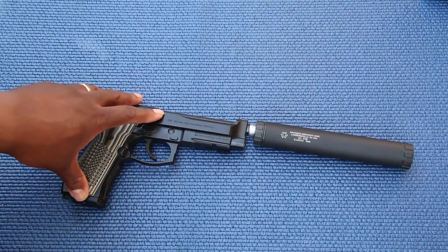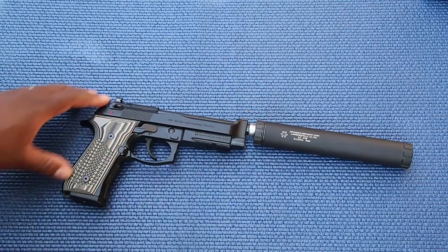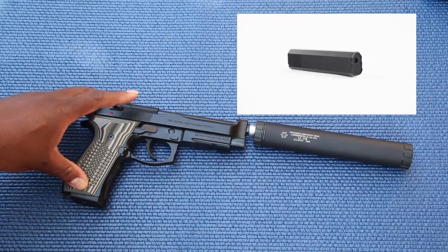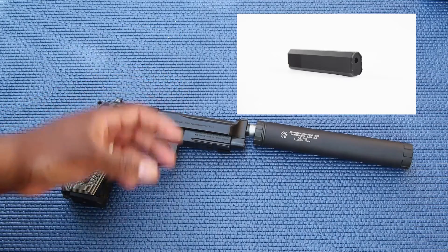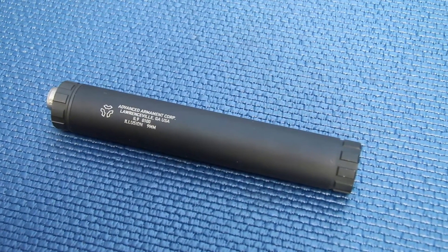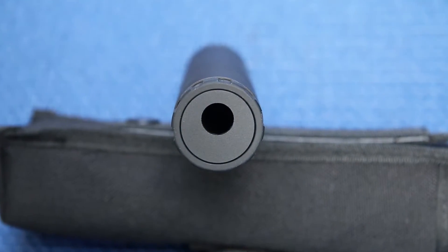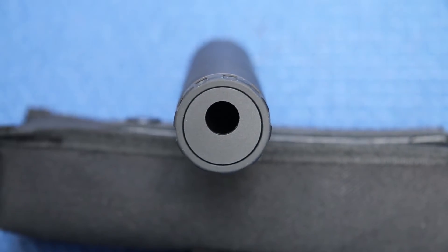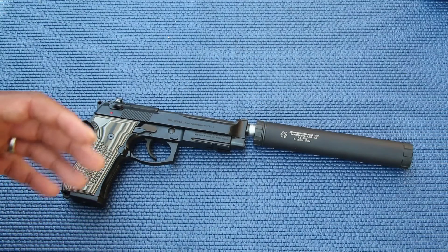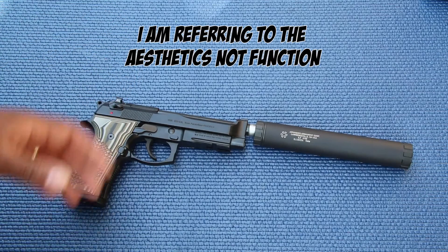This is the AAC Illusion 9 and the key feature is the offset bore. Similar to SilencerCo's Osprey, they have an offset bore, but the Osprey comes in more of a rectangular shape. Personally, I'm not used to that shape as a suppressor and it doesn't work with all guns — it works with some guns that fit that blocky profile.